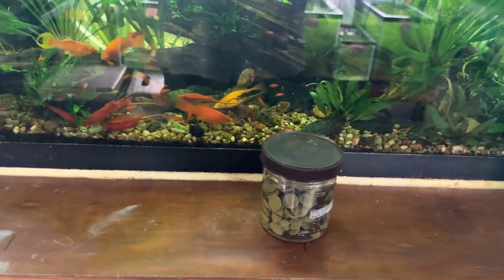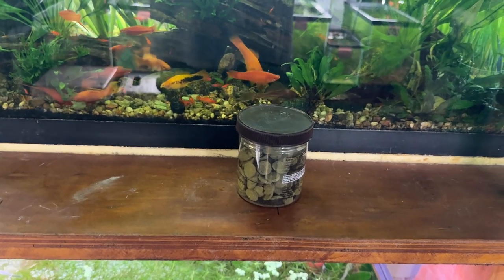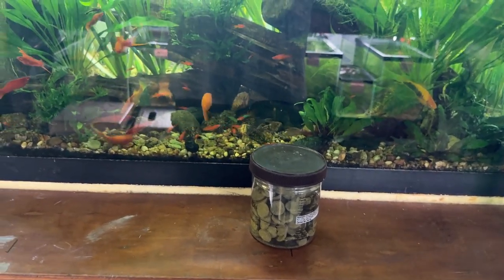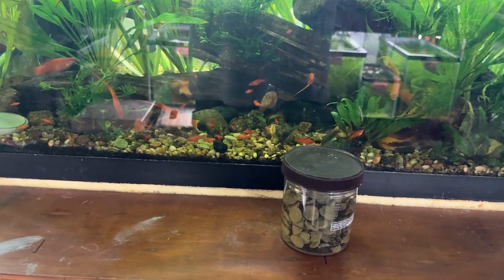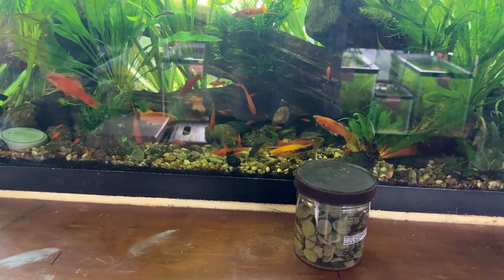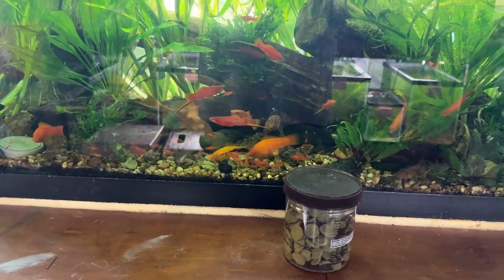I was going to put this up private and send them the link, but I thought I'd show you guys a possible way to deal with vacationing away from your fish room. We're lucky — we have really great neighbors that take care of our cat and they're willing to do this for us too. So anyway, everyone, thanks for looking.